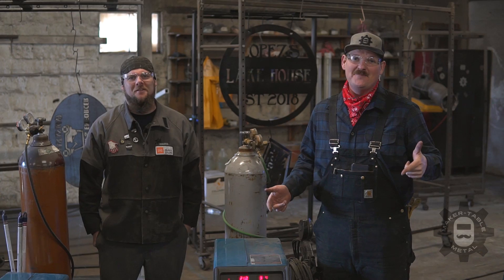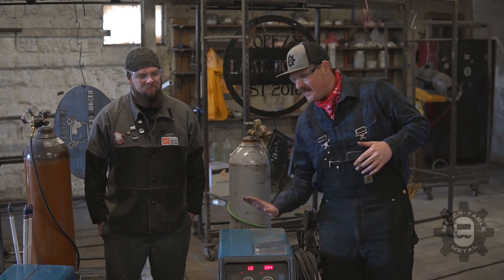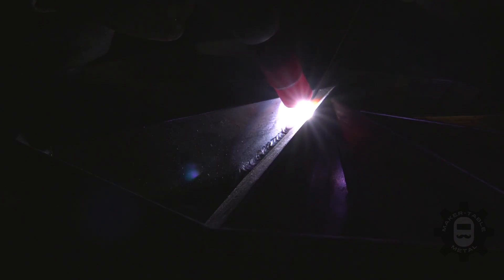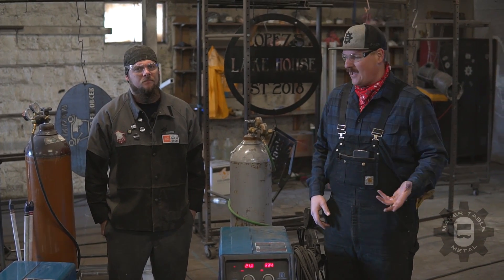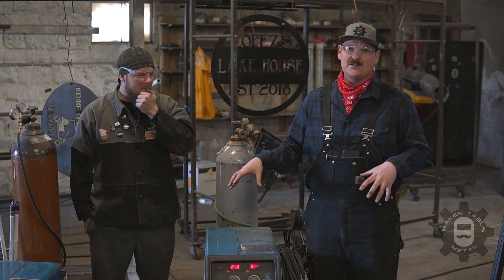Welcome to another episode of Maker Table Metal. Today we're going to get into some practical stuff — MIG versus TIG: what's better to use, when to use it, why you would use it, and a little bit of how to use it. These are basically the main two welding processes that are going to be used in the shop.